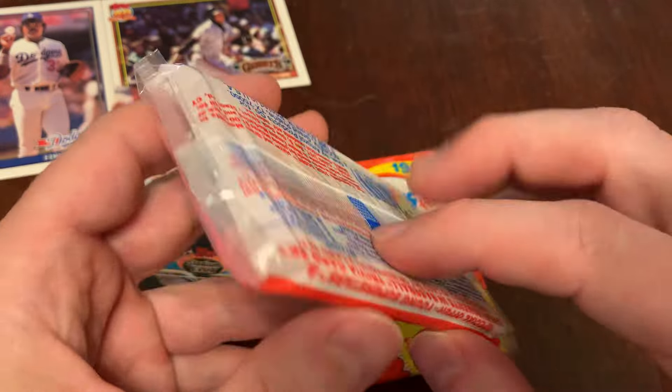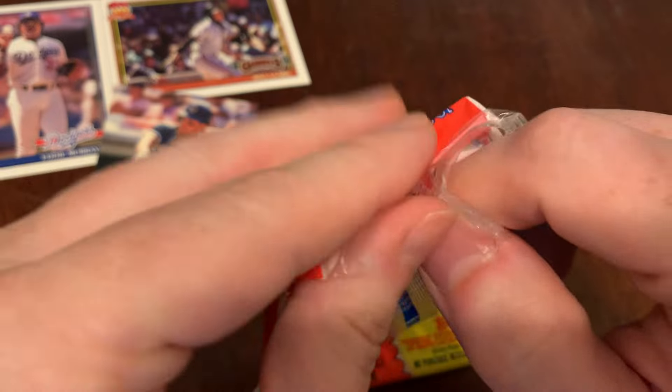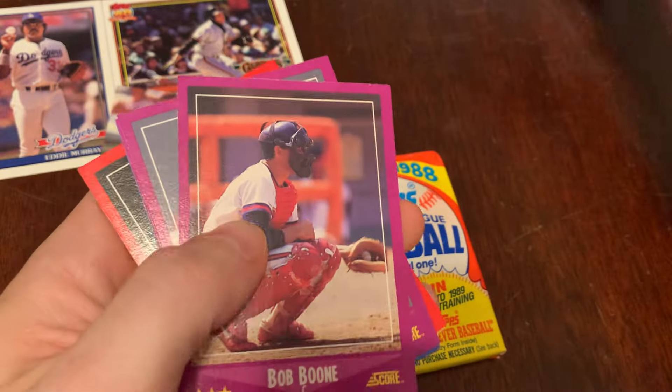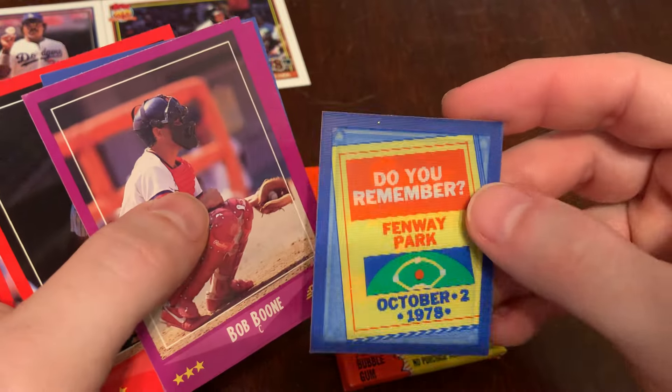Let's begin by opening 1988 Score. These colorful borders make them very difficult to get in perfect condition. But as we say here on the channel, if you're subscribed you know our motto, our refrain: PC, not PSA. We're here to collect. We're not here to flip.